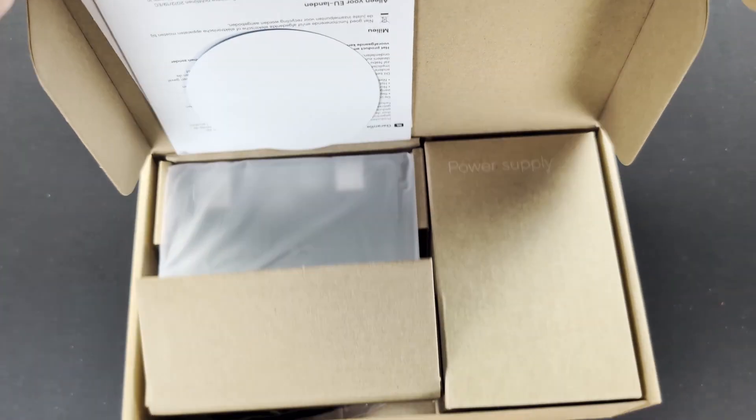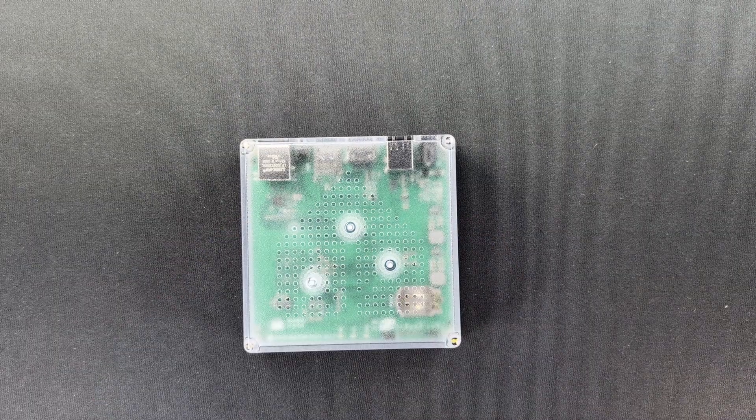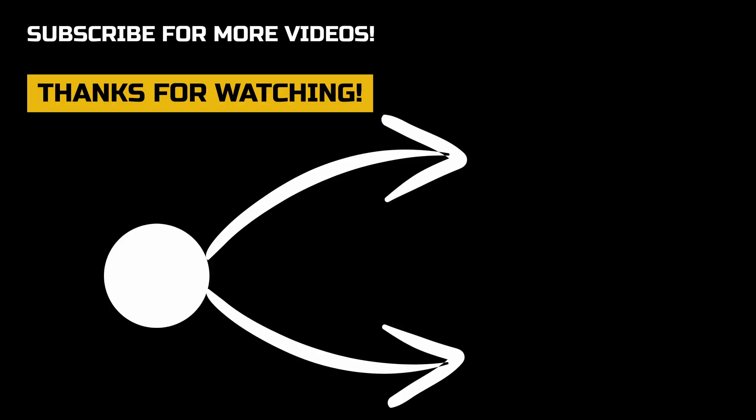If you're looking for a tutorial on how to set up the Home Assistant Green, check out this video where I go through the unboxing, how to set it up, and configure Home Assistant for the very first time. Check out this video here and I'll see you over there.